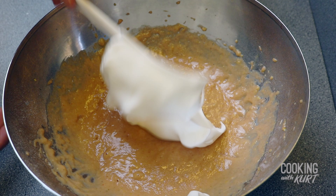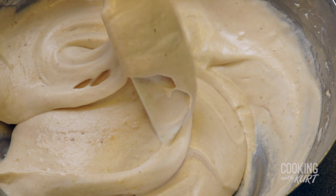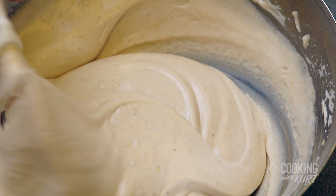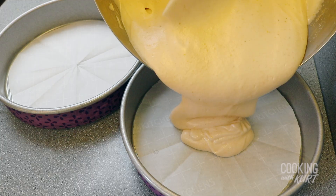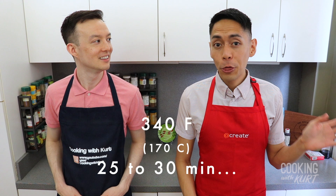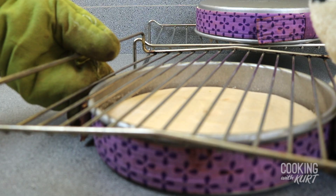Then one third at a time, gradually and very gently fold this meringue into the cake mixture until very well combined. Be sure to scrape the bottom and sides of the bowl for any unmixed cake mixture. When the mixture is uniform, divide the batter equally into the two prepared round cake pans. Bake in the preheated oven at 340 degrees Fahrenheit for 25 to 30 minutes, or until the surfaces are firm and a toothpick inserted in the center comes out clean.